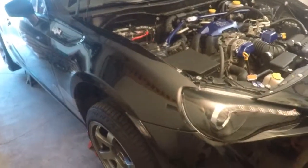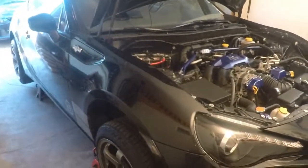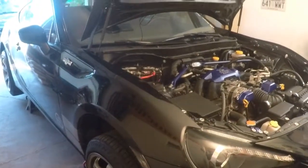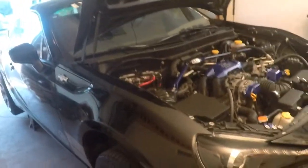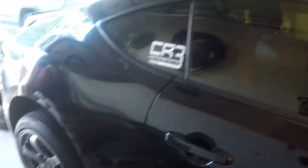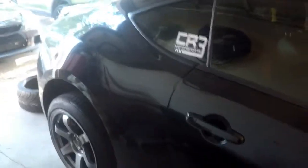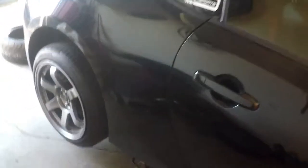I'm actually taking the tires tonight to go have a local car friend named Mark — thanks Mark — mount and balance them. He's going to do it at Springdale Ford where he works. Super nice guy working with me tonight, and I'm going to try to film that a little bit.